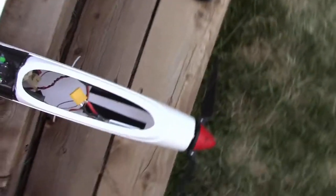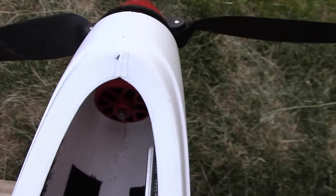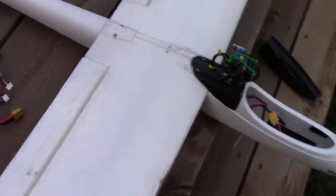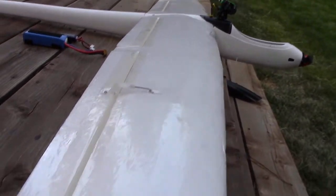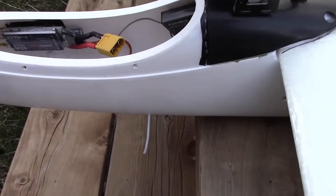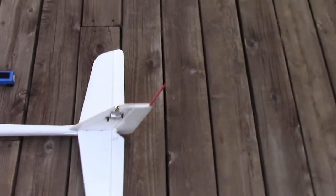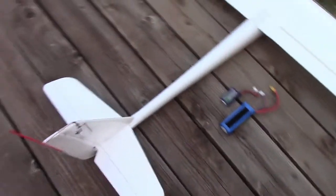Inside the fuselage you can barely see it right there: 2830 motor, 1000 kV, folding prop. The wings have been laminated with laminating film to make them stronger, and I optimized the position of the RC antennas — they're a little more than four wavelengths away from the video transmitter, which is embedded in the vertical stabilizer.